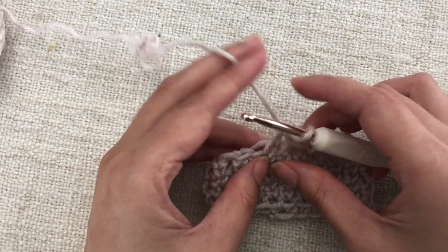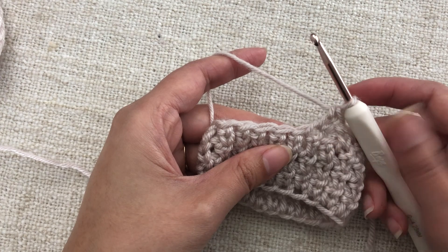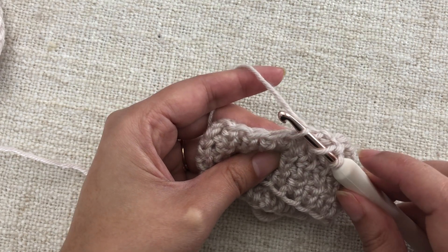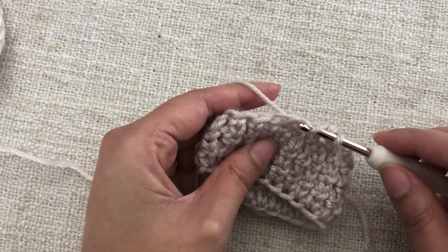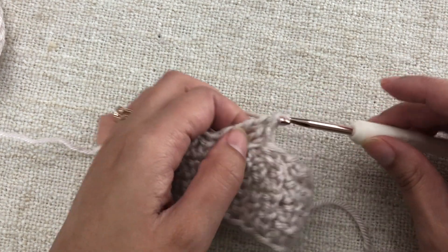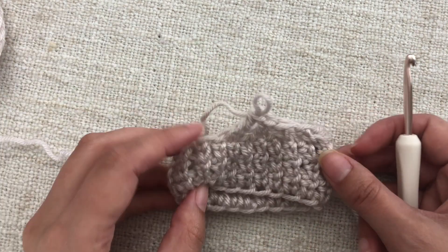This decrease method works with any stitch. For a double crochet decrease, yarn over as you would for a double crochet, then insert your hook in the front loop of the next stitch and the back loop of the following stitch — that gives you three loops on the hook. Yarn over, pull through the first two loops, then the last two, and you've just done an invisible double crochet decrease.